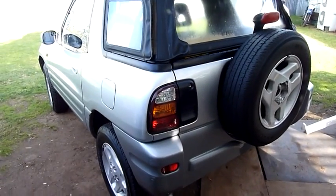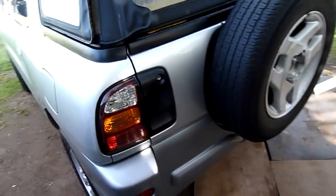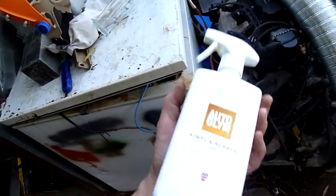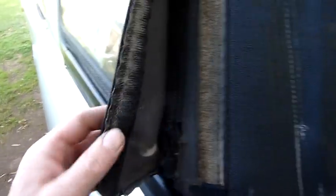G'day folks. I'm just giving the RAV4 a little bit more attention. I picked up a bottle of Auto Glym Vinyl and Rubber Care the other day just to try and get this vinyl soft top back to a reasonable condition, but I realized I have to replace the velcro and pretty much everything.